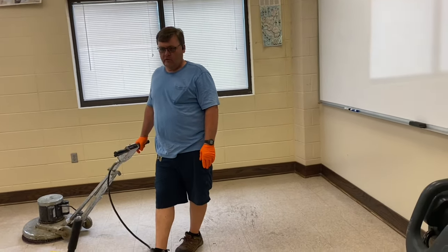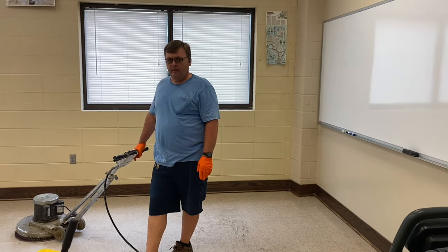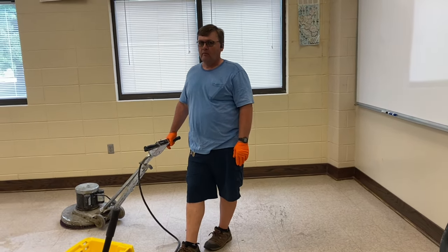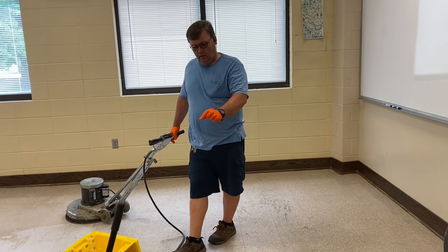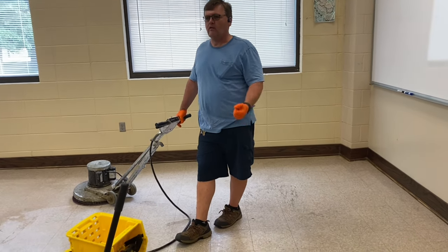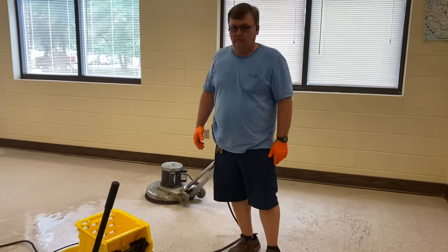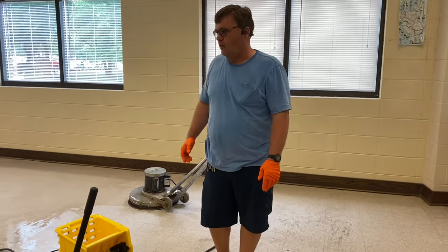I saw a guy really get hurt with one of these one time — he was new, didn't really know. We took a break and he left his pad sitting on the floor. We'd been gone about 30 minutes. He came back, grabbed the handle — before I could get a word out he turned the machine on. He was standing in the hallway and there was just a little bit of stripper that had run out — he had his foot in it. When he grabbed the handle it was stuck to the floor, it jerked, his feet went out from under him, he hit his head on the locker and busted his head. Yeah, it was bad. He was laying in the stripper.